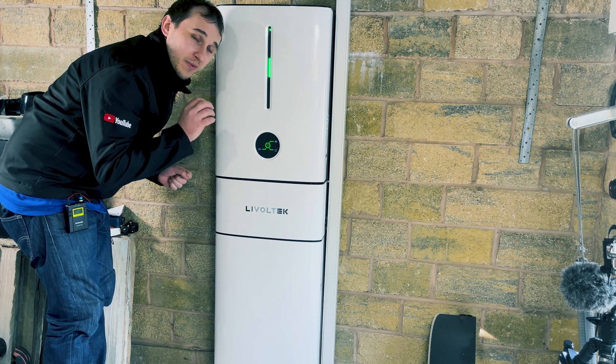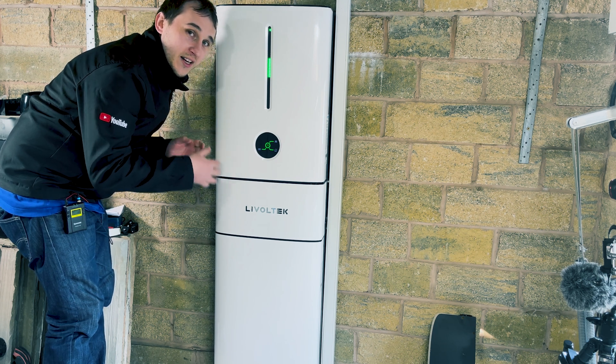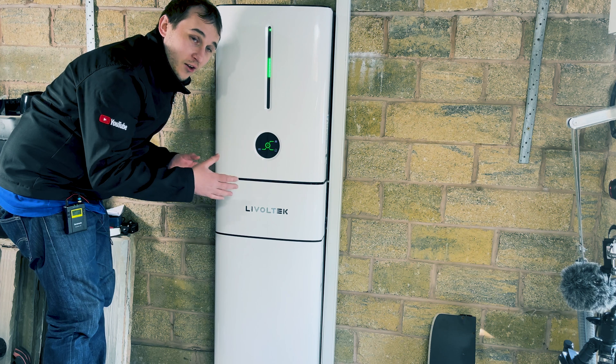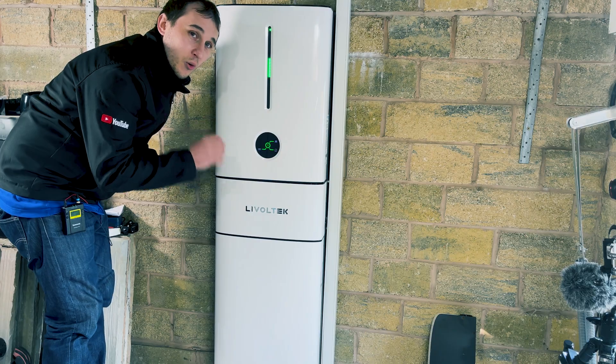There is a small relay click when it initially starts charging or discharging, but once that click's gone, the unit is silent. Even that click is very, very quiet.